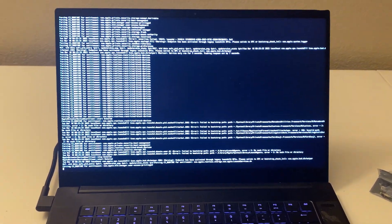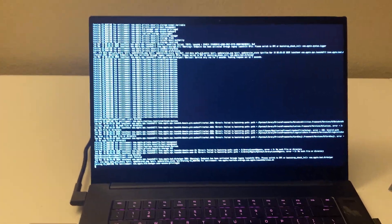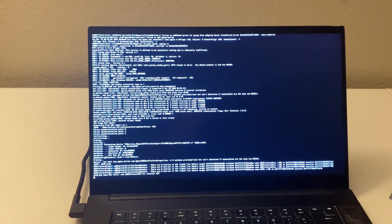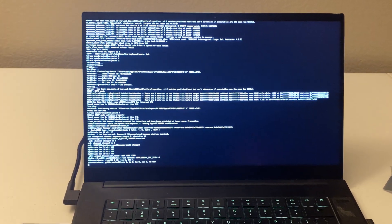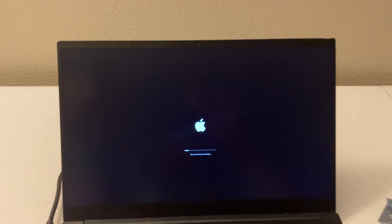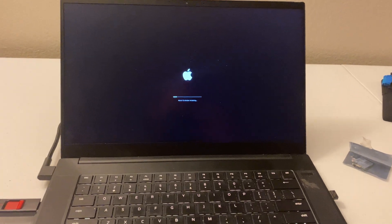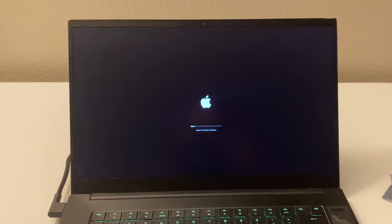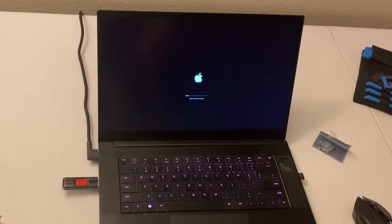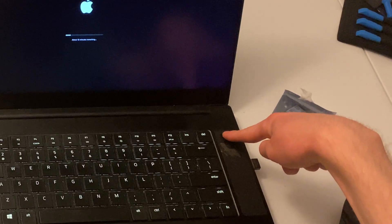It just restarted itself and then I quickly scrambled over to the F12 button to get back into the bootloader, and it had an option called macOS Installer that was not there before. So I'm assuming that means it's working. It's alive. I guess I'll see you in another 12 minutes. It's probably been like 10 minutes and this bar has not moved at all — yeah, that might be a problem. Since it's been more than 12 minutes and this hasn't moved a single pixel, I'm going to have to do something I really don't want to do — shut down during the installation.